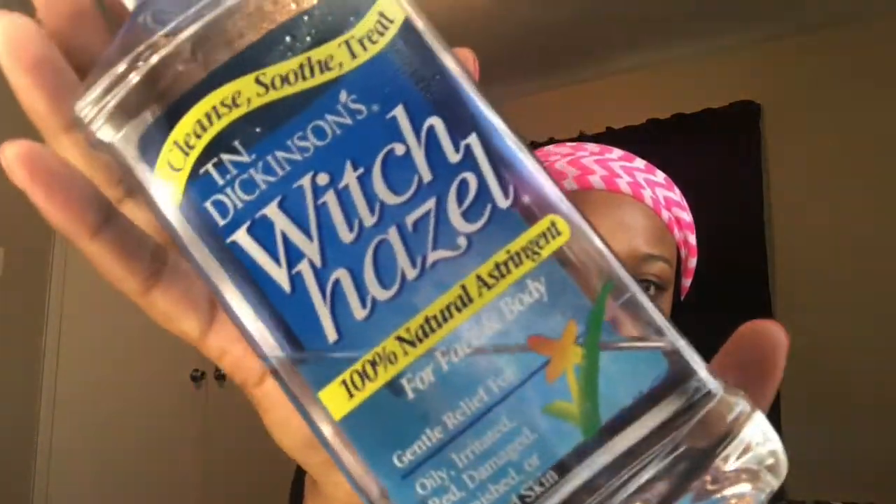My forehead has to be clean because I wear a wig. Then I'm going in with witch hazel — witch hazel is supposed to be a part of your skin routine because baby, if you want clear skin, it works. I'm taking it all over my face, fanning the first coat dry, then going in a second time. I go in heavy with it since I don't use that many products.